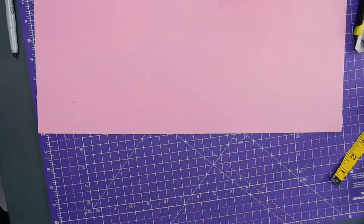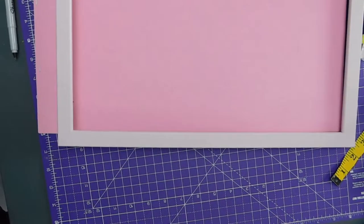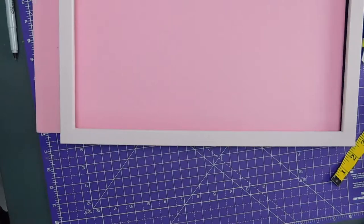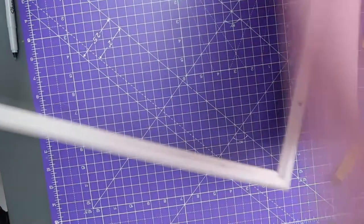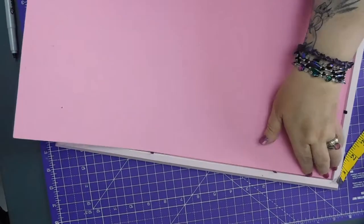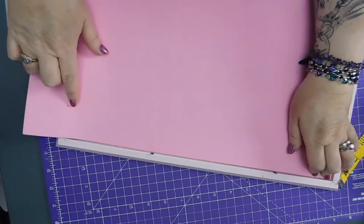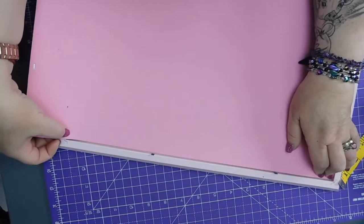Let's just check that — I'll cut that against this. Looks about right. Looks too long, actually.